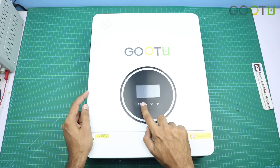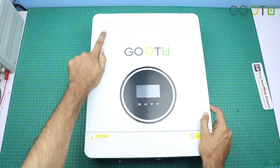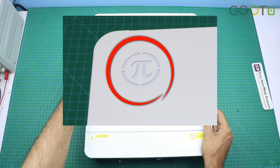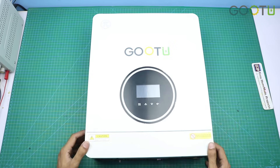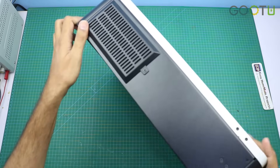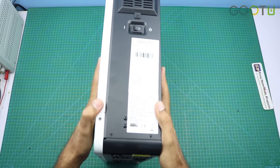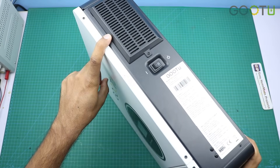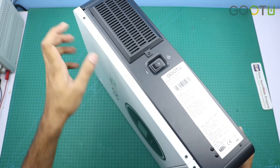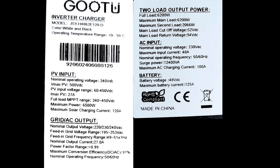Here are four tactile buttons, and here you can see a multicolor LED indicator which will glow according to the working mode of the inverter. On the left side you can see an anti-dust filter, and on the other side another anti-dust filter, a power on/off switch, and here are all the specifications of the inverter. You can pause the video and read out all these specifications.